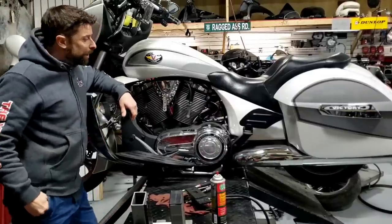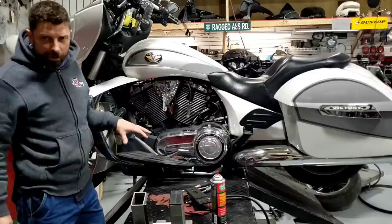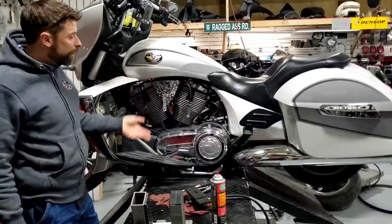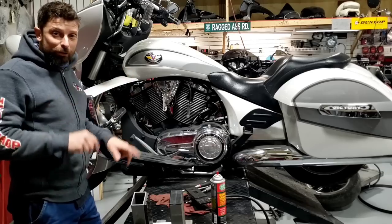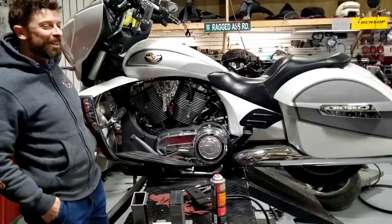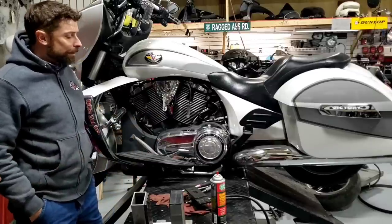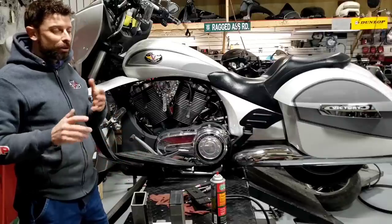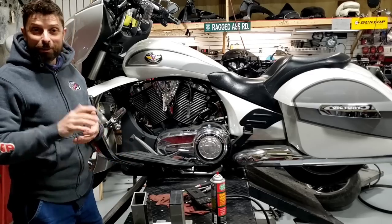Hey, Ryland here at The Vic Shop. A lot of people come to me and say, hey I've just bought this cross country or victory, I've had it for a season or a few months, and I want you to give it a once-over. There's really nothing magical or particularly professional about it - it's pretty simple stuff that I'm going to explain here.